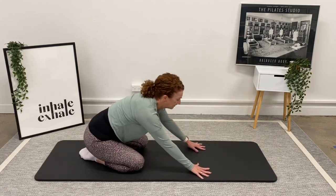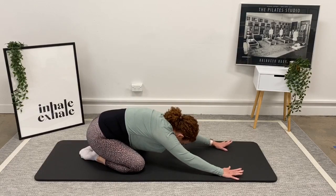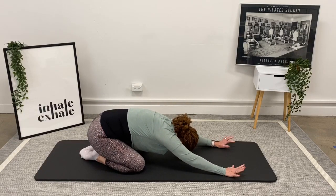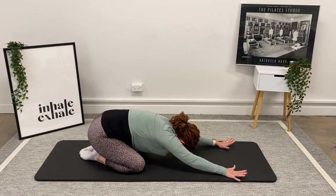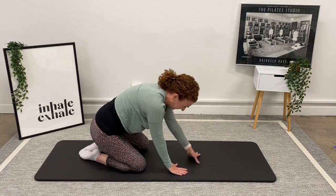Sit back down and stretch your arms forward — big stretch. Take a big breath in. You can open your knees if that's more comfortable for your hips. Then just sit yourself up.